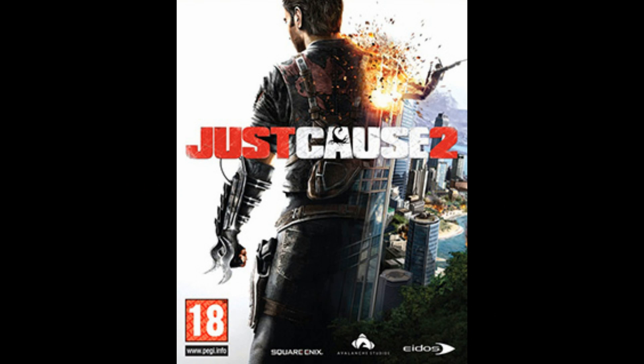I got Just Cause 2 — that's about 17 hours for just the story and about 34 hours for everything else included. And that's not completionist, that's just all the extra missions and stuff.